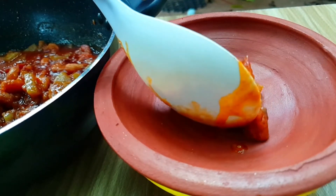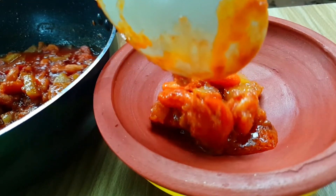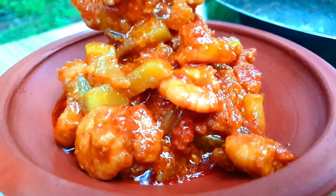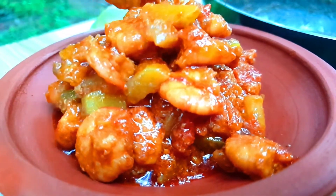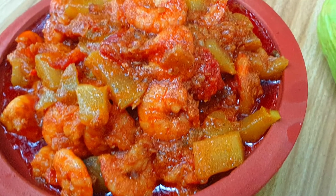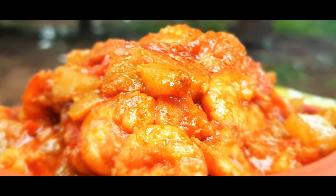This is the chow chow dish. You can make it taste like this. Thank you for watching.